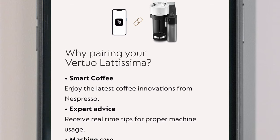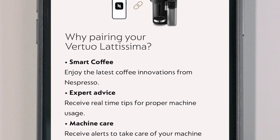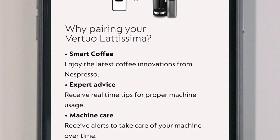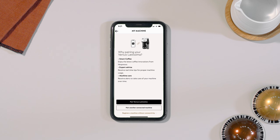Connecting is easy and will give you access to our latest coffee innovations, expert advice and machine care alerts. Make sure to have your Wi-Fi password ready and your machine is correctly plugged in and switched on.